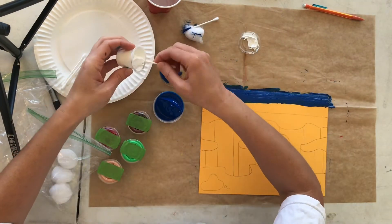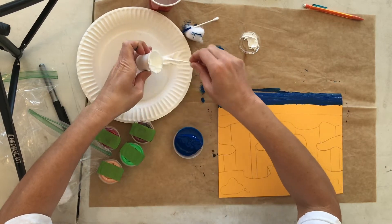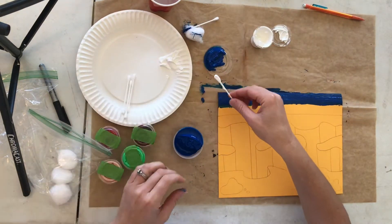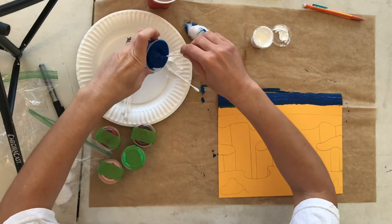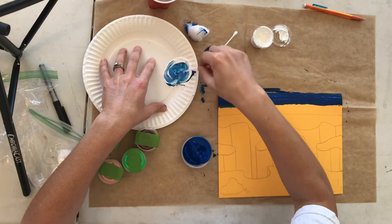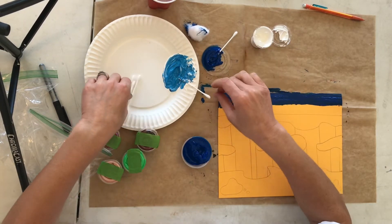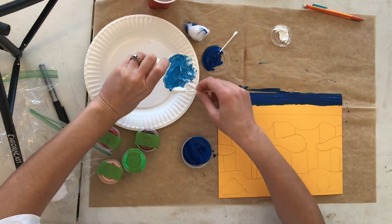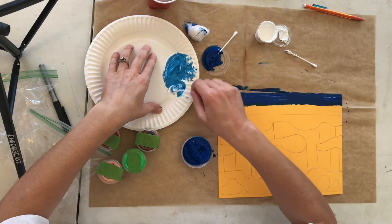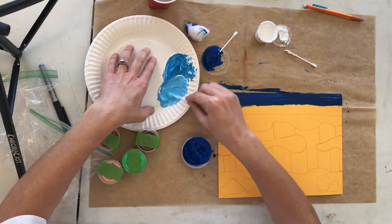Now we're going to make a lighter blue color. Grab the white and use a new q-tip to scoop some white acrylic paint onto the paper plate. It's going to go on the bottom portion of the sky. Then go back and use your blue q-tip to pull out a little bit of blue paint — don't grab too much or you'll have to add more white. We're going to apply this to the bottom of the horizon line. When you look at the horizon, it's always a little lighter than the sky above it, so we're adding white to make a lighter blue to reflect that lighter color on the horizon line of the sky.